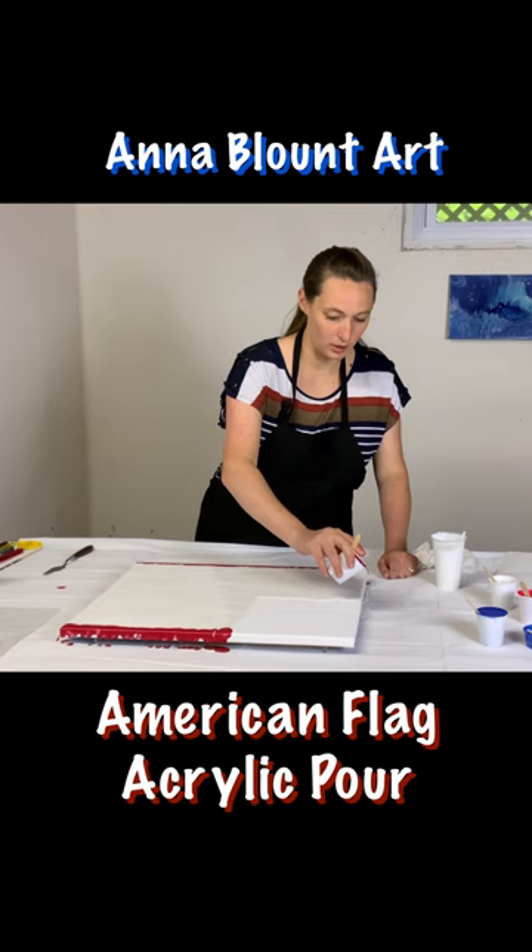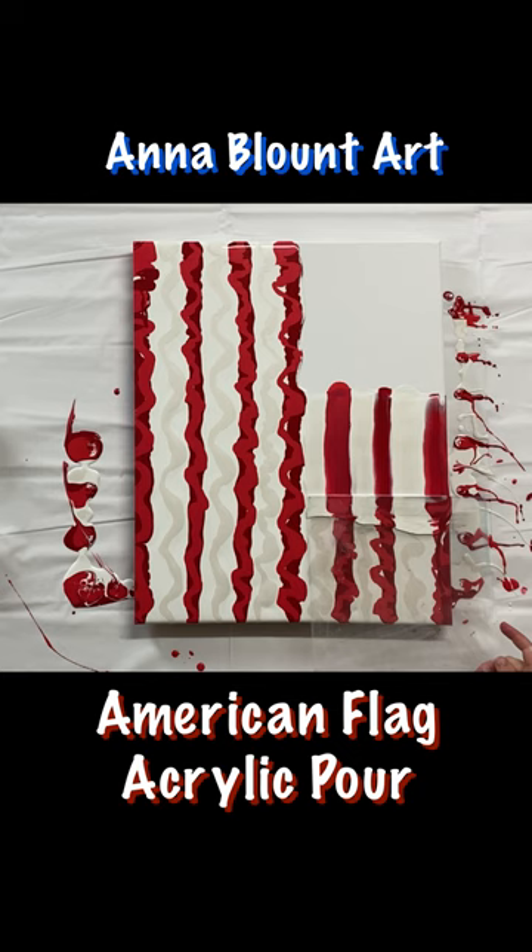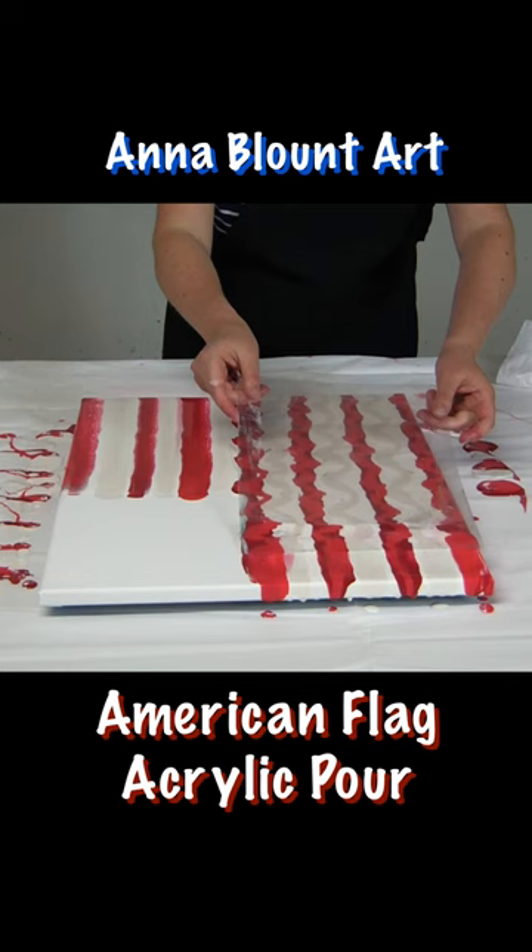I'm just going to start by putting one right here and try to make these lines as horizontal as possible. When you swipe, just touch it very gently to the top edge and very carefully and slowly pull back.